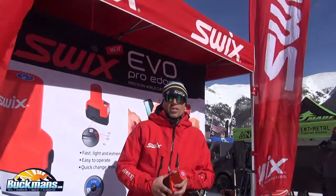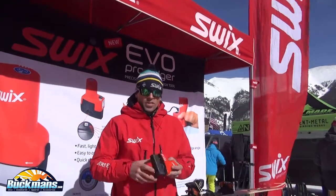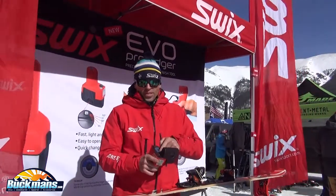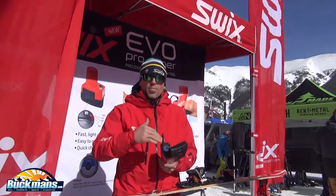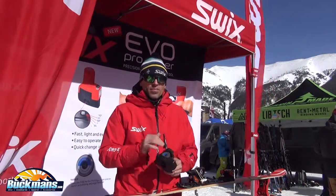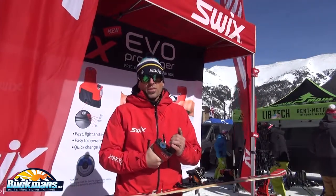Hey Buckmans, I'm Graham from SWIX and I'm here to show you our new Evo Edge Tuner. The Evo is a diamond composite sharpener, spins at a high rate — 10,500 RPMs. It polishes, hardens, and leaves a super sharp edge that you don't need to detune or touch up with diamond stones.